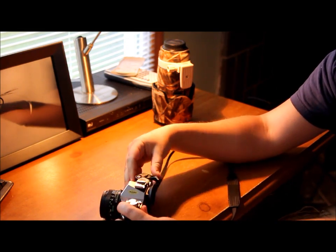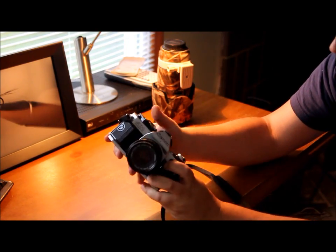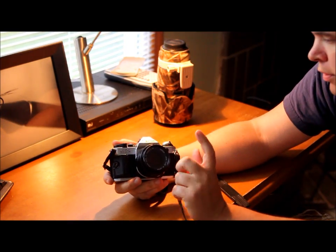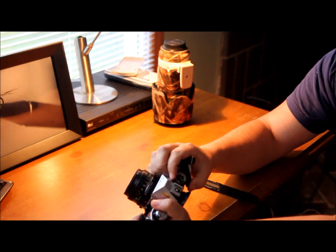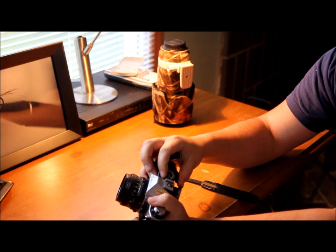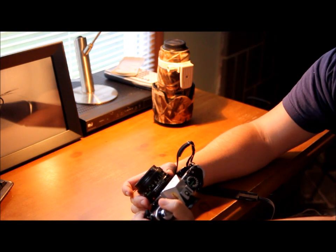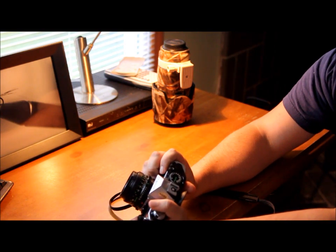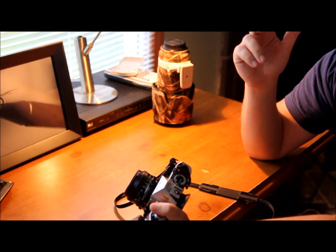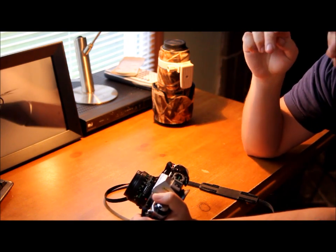It has a nice shutter sound too. Some other features that the Canon AE-1 Program has is the program mode. On the top here you can set this to program and set your aperture ring down here — you can put it in auto. This camera will actually set your aperture and shutter speed for you.